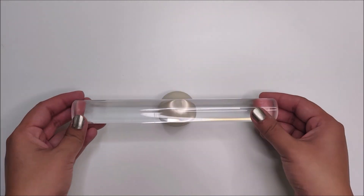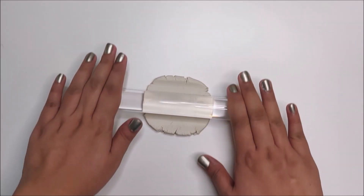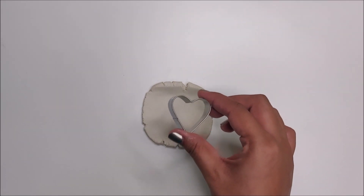Now to make a heart shaped pendant, you will again need a ball of clay. Start rolling it with a rolling pin and cut it out with a heart shaped cookie cutter.